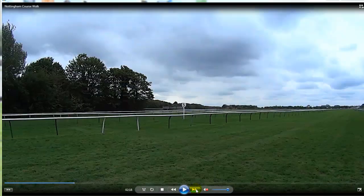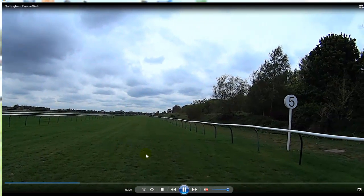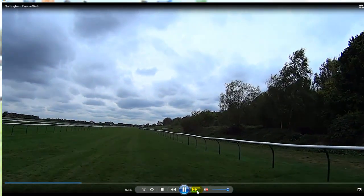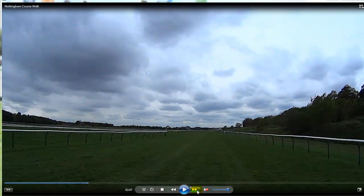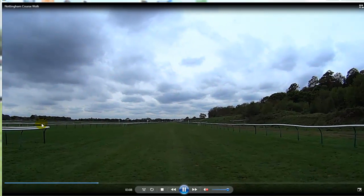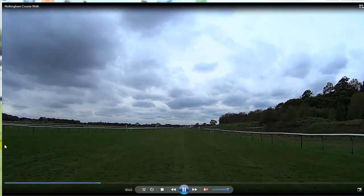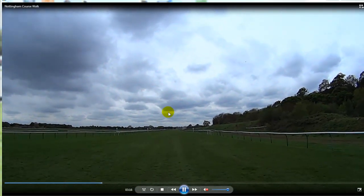The 5 furlong start on the inner is just there and the 5 furlong start on the outer is just here. You can see the grandstand ahead. We join — it's probably half a furlong before we join the round course. You've got the round course coming in here, and obviously these barriers wouldn't be here when the inner course is being used — they move the barriers so the horses can get straight down the inner.